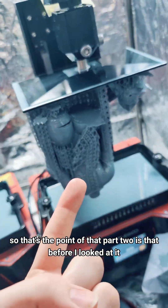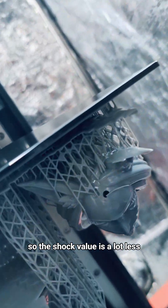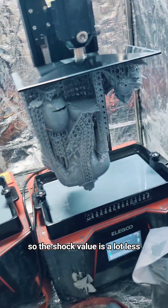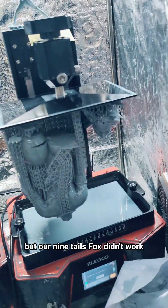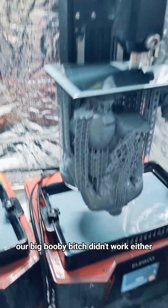Part two: I've already looked at it, so the shock value is a lot less. But our Ninetales Fox didn't work. Our big booby bitch didn't work either.